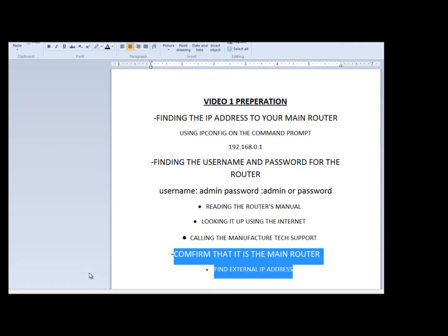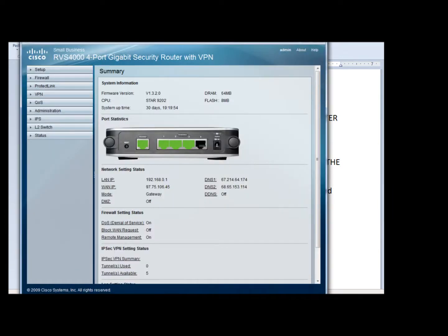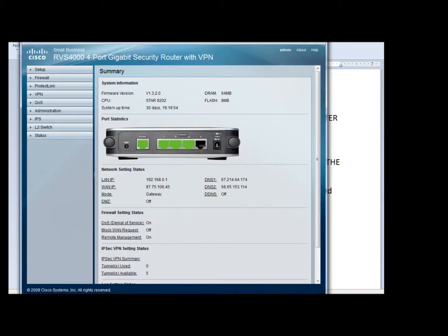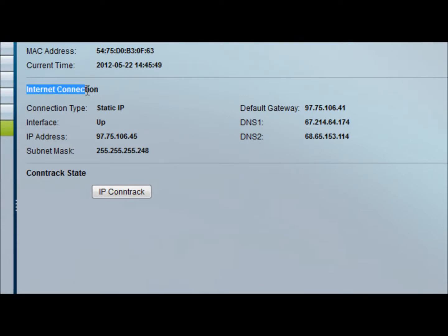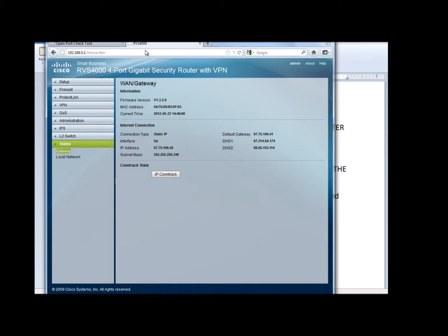The easiest way to do that is to refer to a website to find our external IP address. We need to know what our external IP address is. I go to a website called canyouseeme.org and it gives you your external IP address — mine is 97.75.106.45. Then go to your router; each router is different, but it should give you a status page. Look for where it says status — it gives me a status for my internet connection. It's either going to say internet connection, WAN connection, or ISP IP address. As you can see, it gives me the IP address, and this IP address matches my external IP address, which lets me know that this is my main router that I'm connected to.